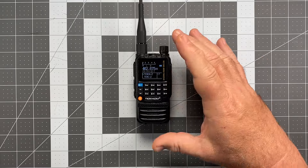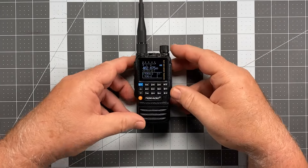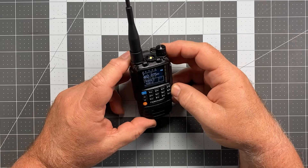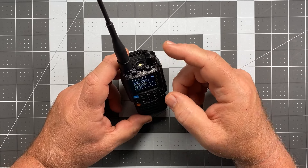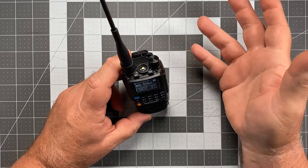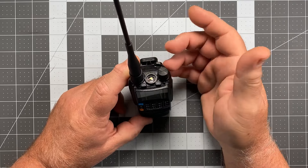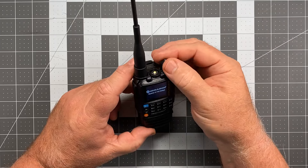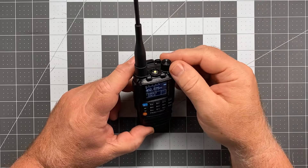That covers the general specifications. Let me get into the actual physical review. I always start my reviews from the top of the radio at the on-off volume control knob. Turn it all the way to the left until it clicks — turns off. Turn it right, clicks, turns on. Turn it right, goes louder; turn left, goes quieter. No big deal there.